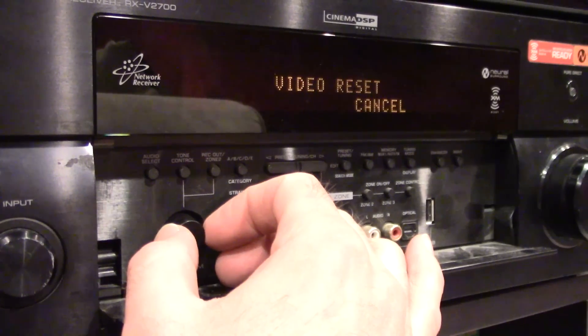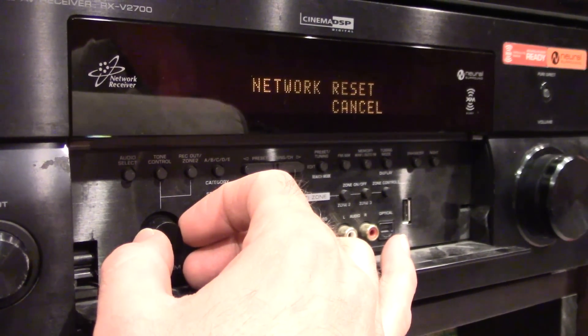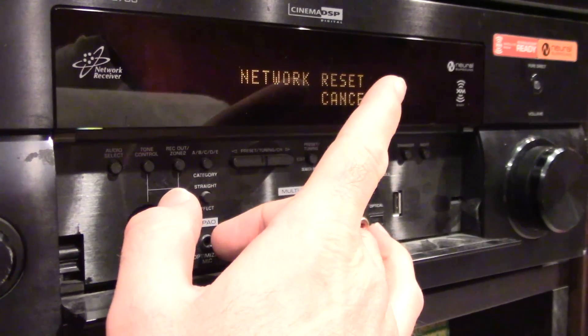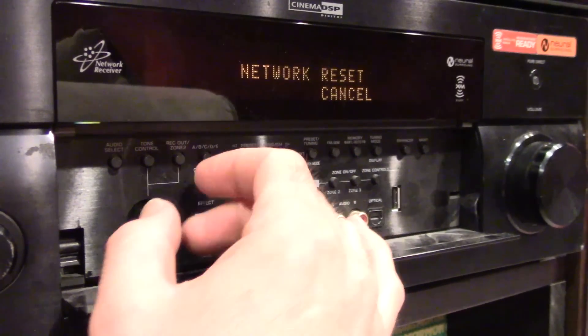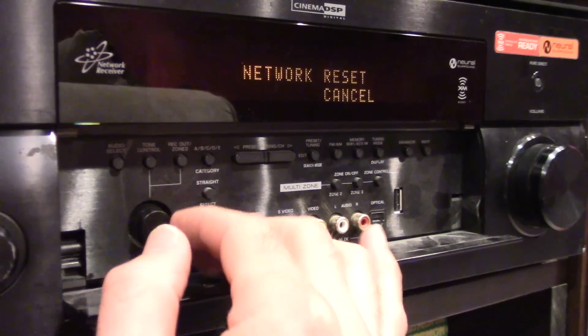Video reset — I can't remember. Network reset — that's any network settings if it's set up with other equipment. Let's reset that.